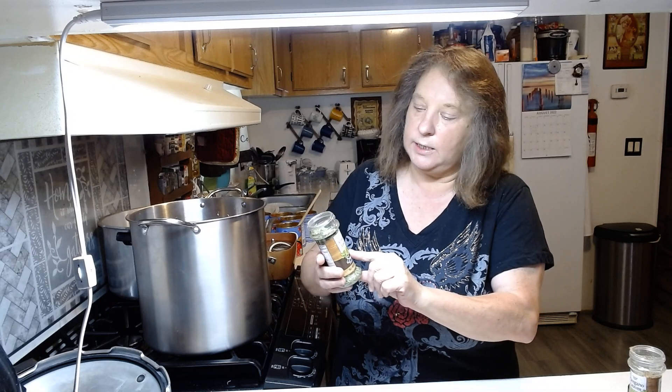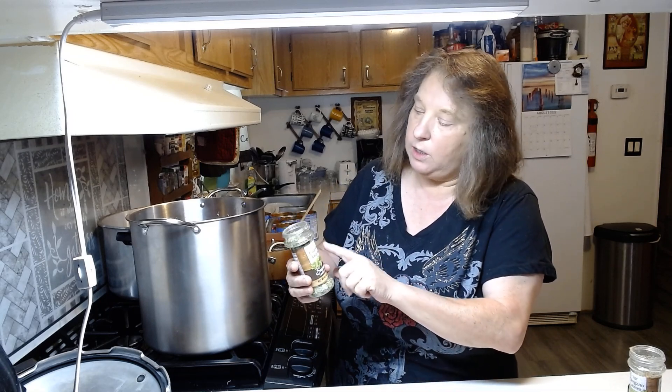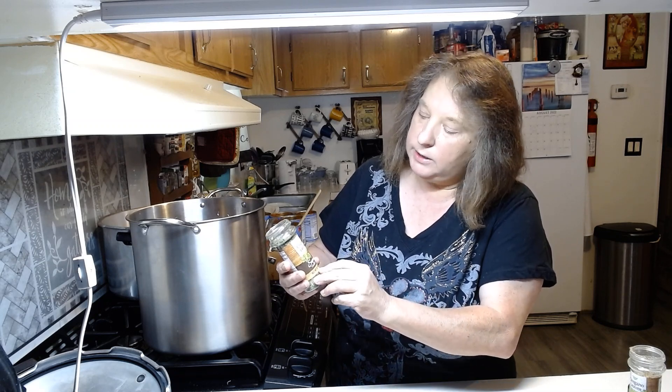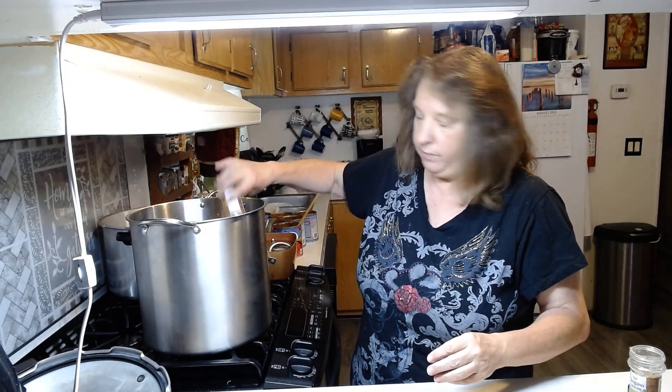It also calls for two small bunches of cilantro. I didn't pick up any cilantro — I went last night and I could not find it anywhere. So I just got some of this dried cilantro. We are just going to pour this whole thing of cilantro leaves in — it's 0.5 ounces.